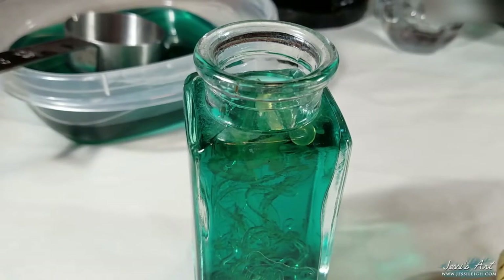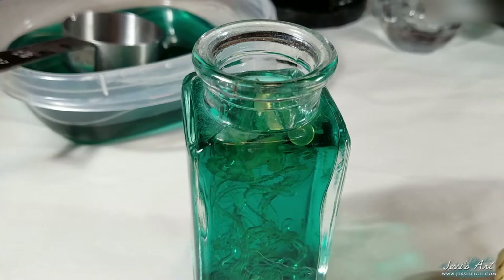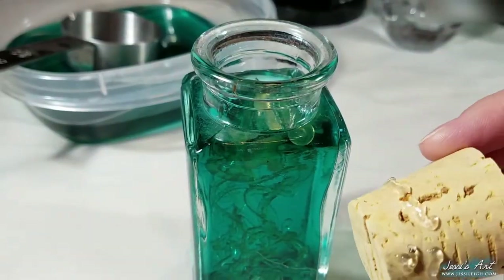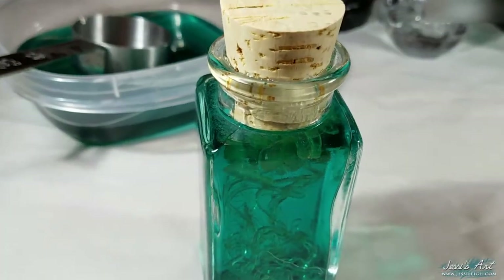We're done with that, and the next step is adding the water. I did this step off camera, but since I already had blue food coloring in the water I used for making the tentacles, I just added a bit of green and poured some into the bottle, along with some clear water to make it less opaque. Now we're going to add the cork. If you'd like it more secure and you know you won't be opening this bottle again, you can take some gel super glue and apply it all around the cork before inserting it into the bottle.